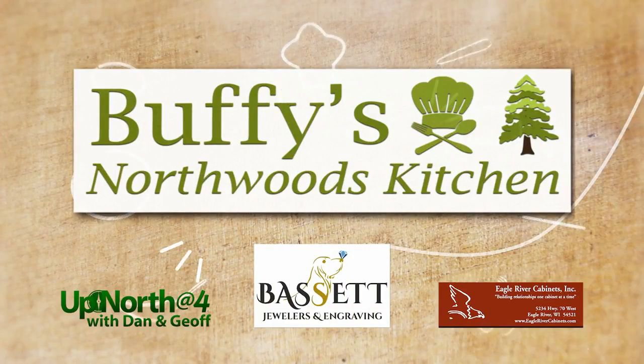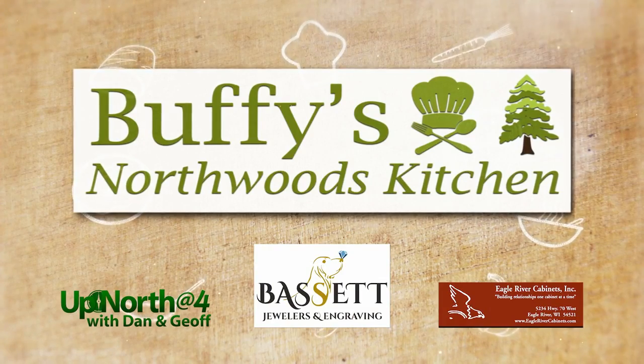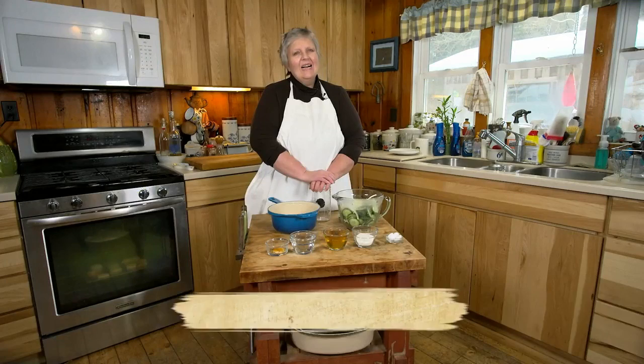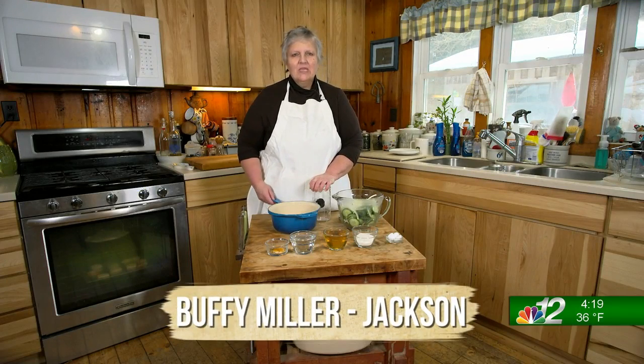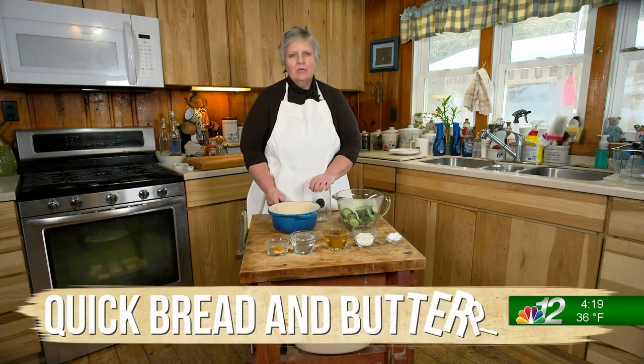Buffy's Northwoods Kitchen on Up North at 4 is brought to you by Bassett Jewelers and Engraving in Manaqua and Eagle River Cabinets in Rhinelander and Eagle River. Hi, welcome to Buffy's Northwoods Kitchen. On today's menu: quick bread and butter pickles.